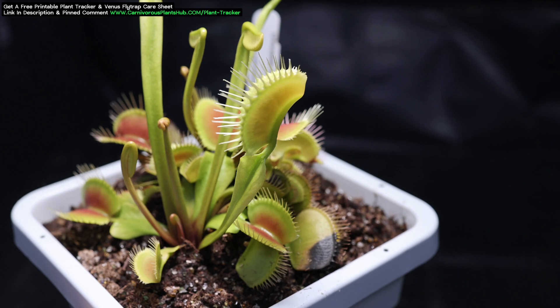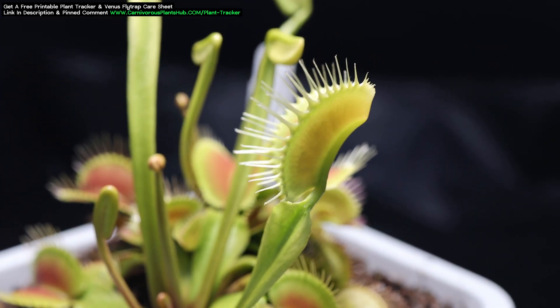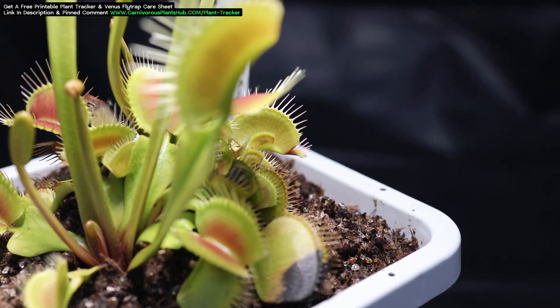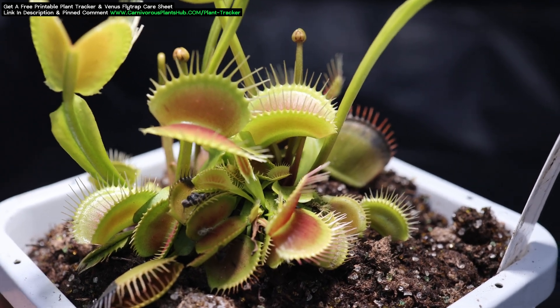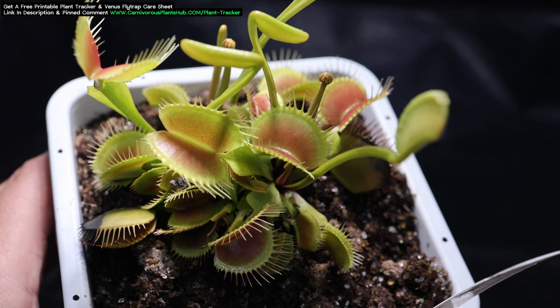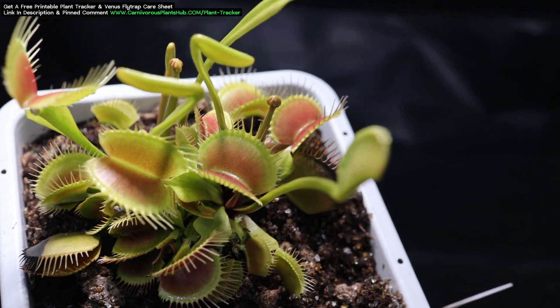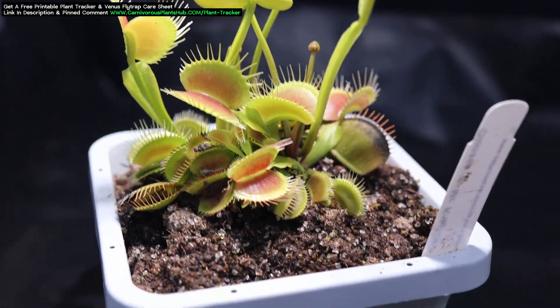I decided not to divide this plant when I repotted it, but now I'm thinking that maybe I should have. You can see two large flower stalks starting to come up — there are two full-sized adult plants here. I'll let them grow out this year and have two amazing large adult plants next year when I repot. My Mr. Knightley is one of my favorite Venus Flytraps right now. With its vigorous growth and long-reaching lashes, it's truly a stunner.